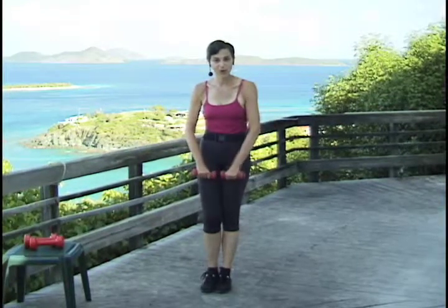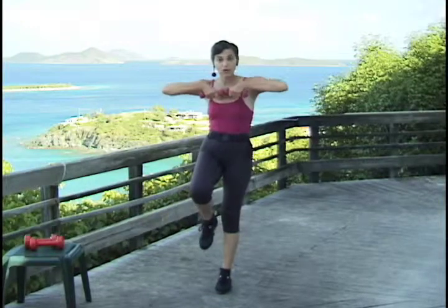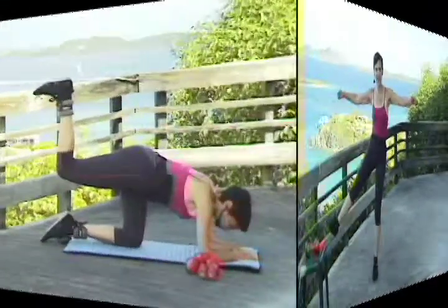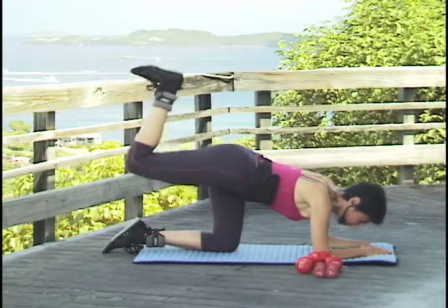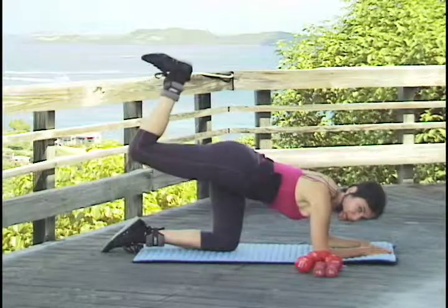We're going to use our abdominal muscles to help support the whole position. So it's up and push out, and it's up and push out. Right here — lift up and down, up and down. This is working more into the gluteal.